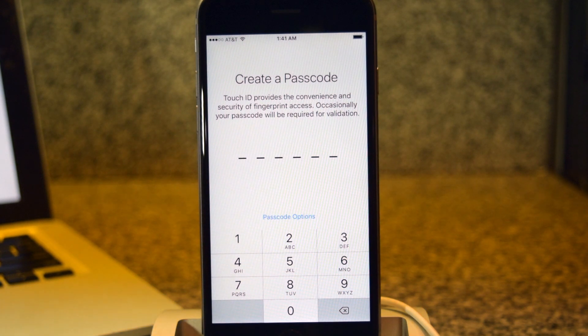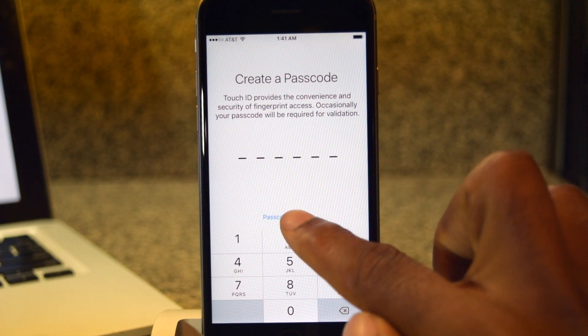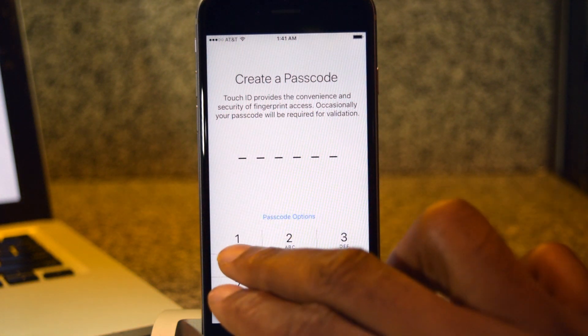Now we're going to create a passcode. You'll notice that there are now six digits instead of the standard four. If you don't like that, you can tap on Passcode Options and choose from any of these options. I do like the six digits so I'm going to stick with that.